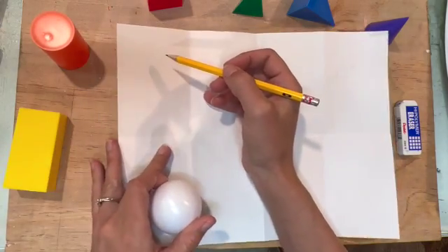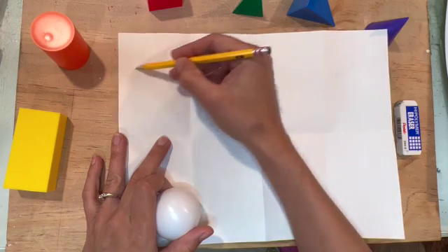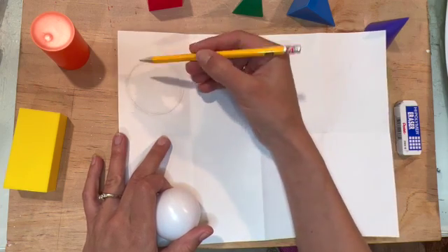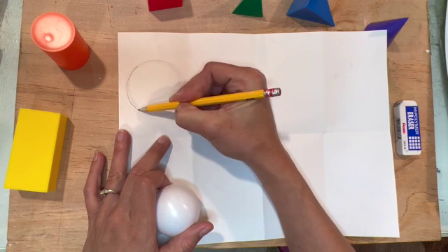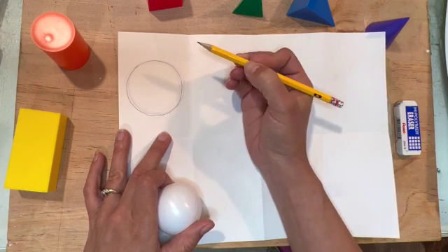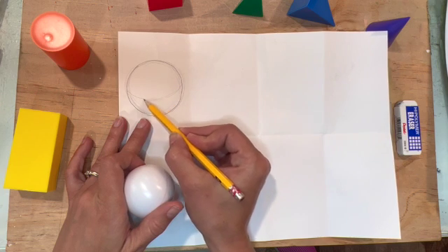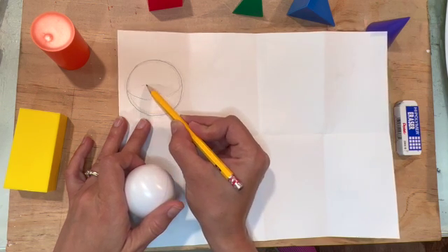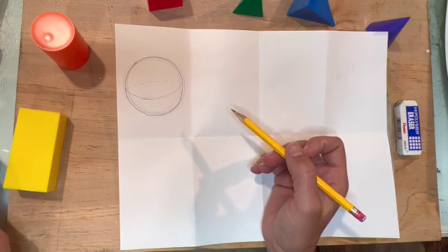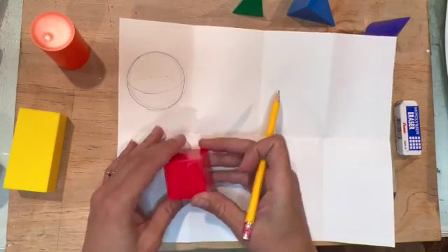I've got some geometric solids here that I will be looking at. I think I will begin with a sphere. When drawing a circle it's best to use your full arm to get the motion — notice that I go over and over again, pushing a little bit harder each time. That's probably the best way to get a nice even circle. For this sphere I'm going to add a curved line in the front and a dashed line in the back to show that the circle isn't flat like a pancake but has form and is a sphere.